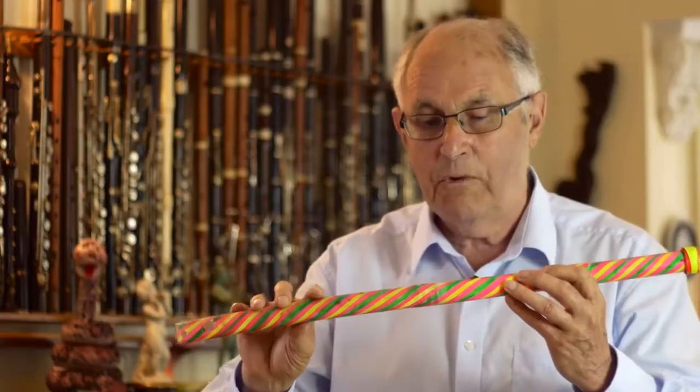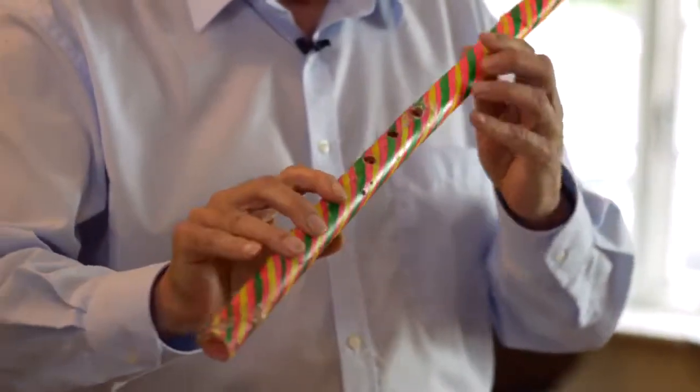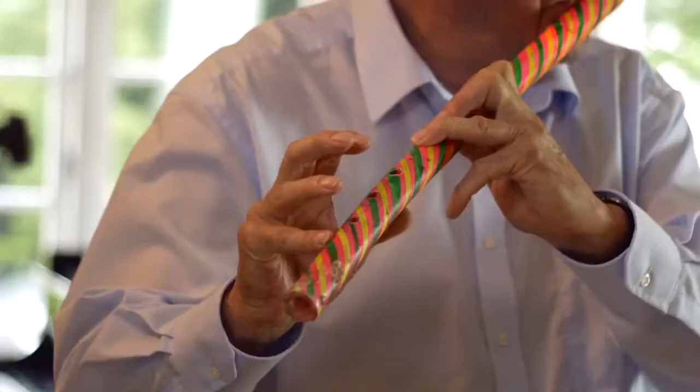The sort you can get at a DIY shop. And I put some LEDs inside it just so that you can see it bending more clearly.